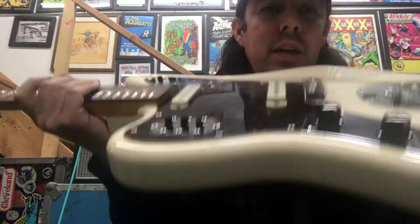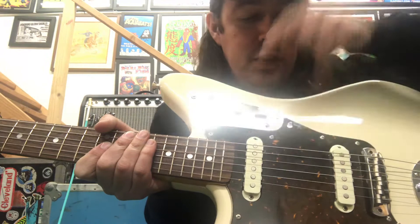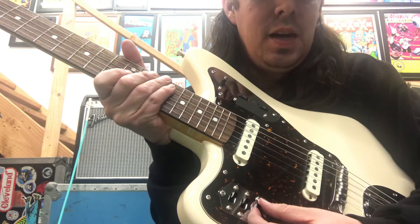Hey there! Going to do a quick demo of this made-in-Japan Jaguar. It is in amazing condition, almost flawless condition. It's got a Mustang bridge, it's got the American-made Fender Pure Vintage 65 pickups, it's got Dunlop strap locks, and the strangle switch has been changed to a series/parallel switch, so when it is up and engaged, these two pickups become a big humbucker.